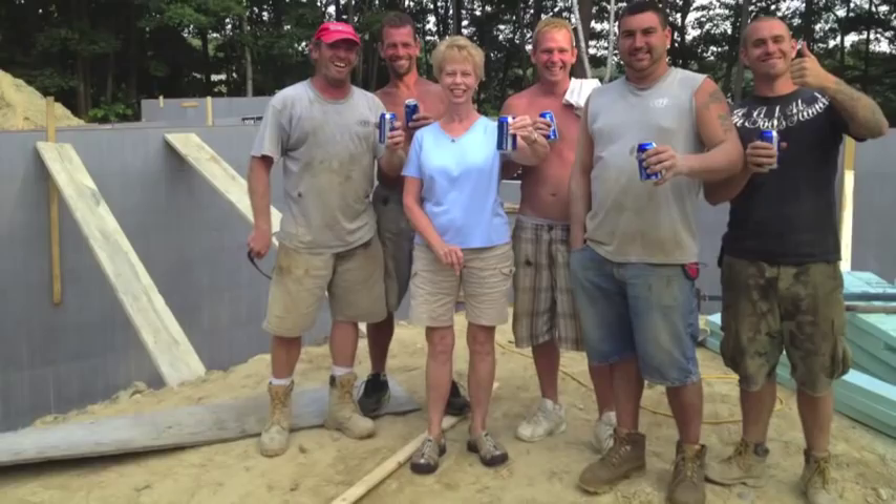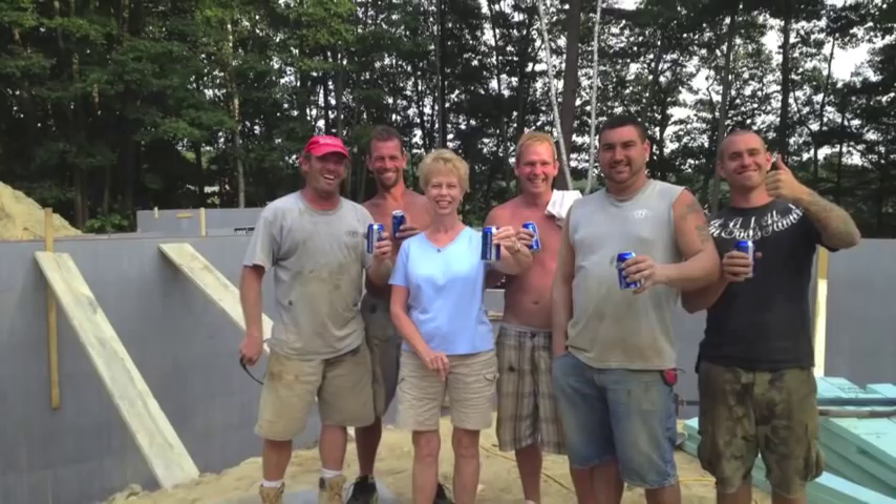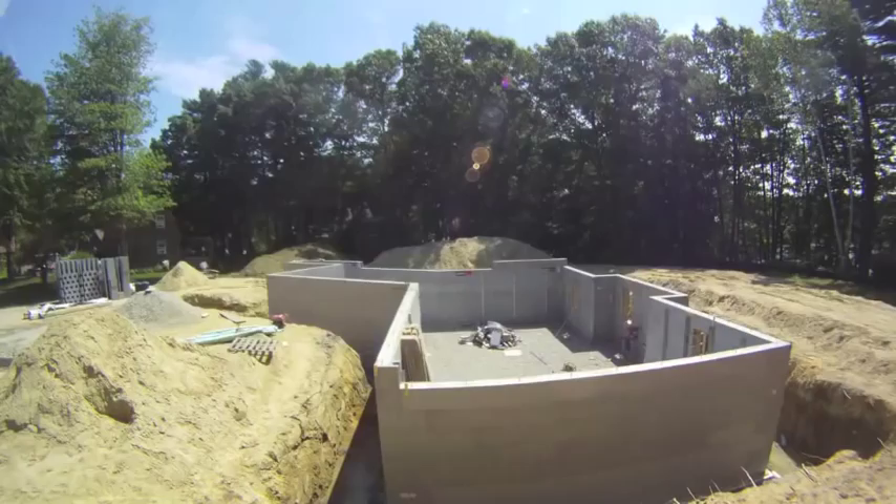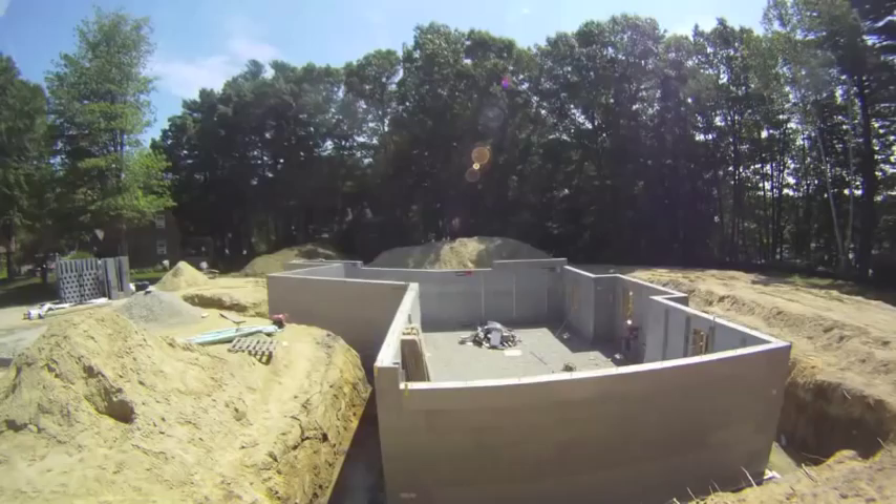And then it was time for a cold one, as Lynn celebrates with the crew for a job well done. The next day, the braces and scaffolding came down, leaving us with a well-insulated, thermally broken basement wall. Come see more about building a passive house in Maine at www.edgewaterhouse.com.